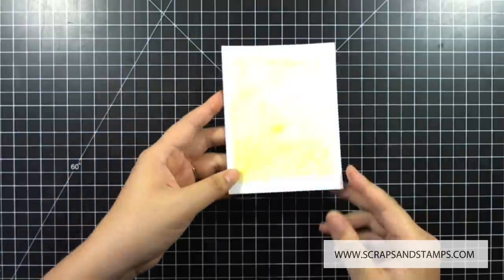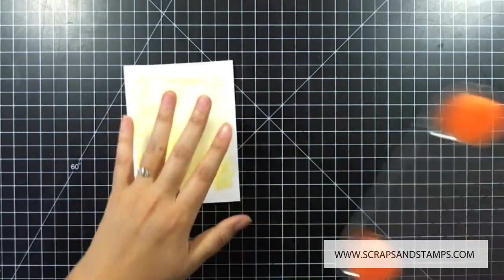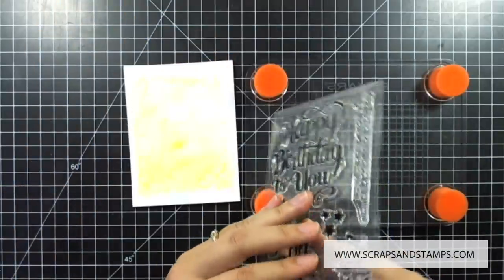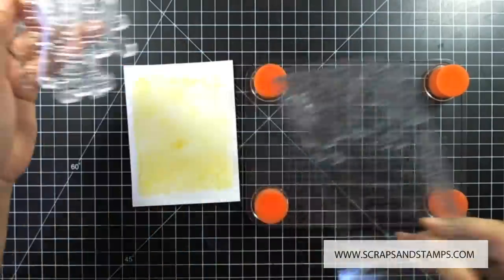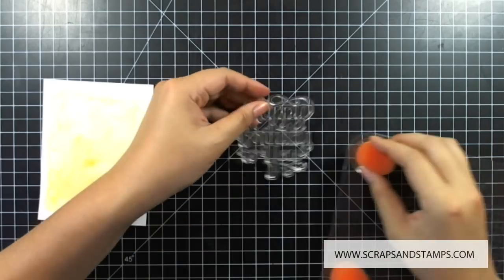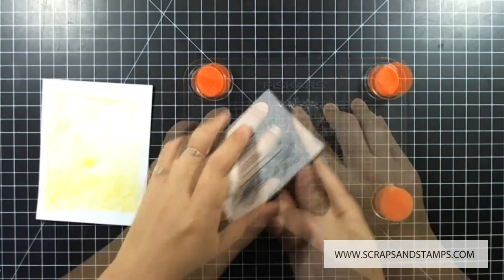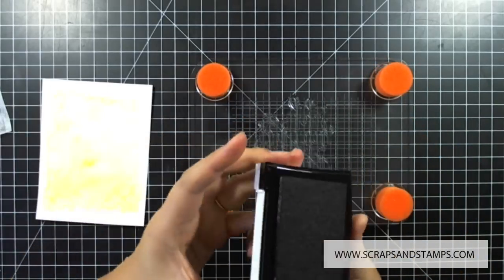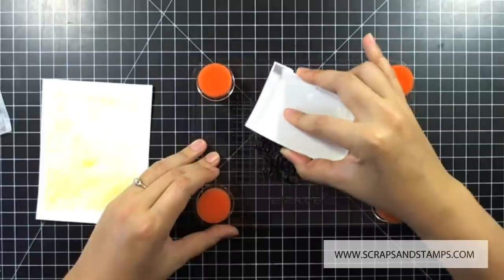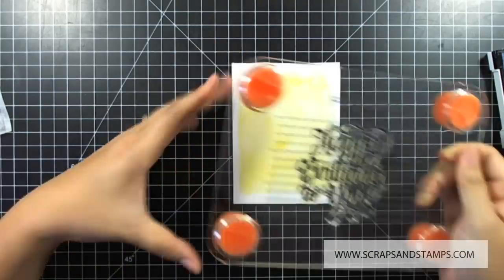Before we work on the card base, I'm going to dress up the main focus a little more. I'm going to use a big sentiment — I'll take the Mama Elephant Make-a-Wish stamp set and use the large 'Happy Birthday to You' sentiment. I'll press it on my stamp press and ink it with Versafine Onyx Black ink because I want it to show really well and stand out. Black pigment ink is great for this.